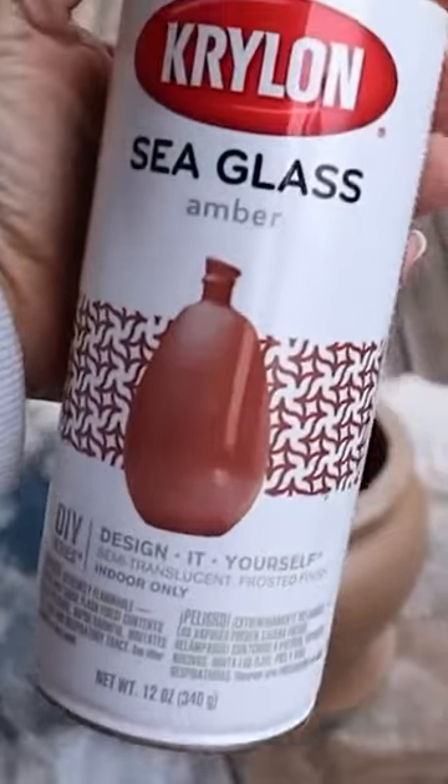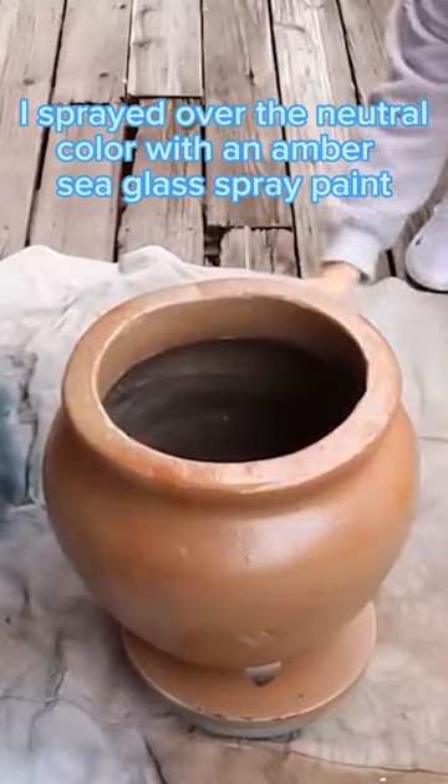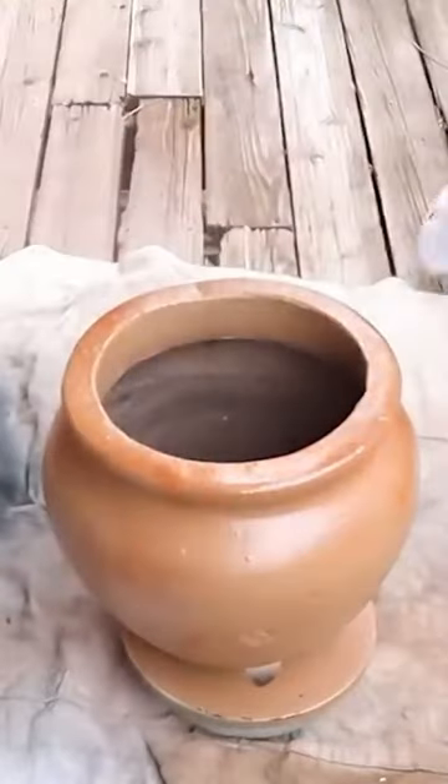Once that dried, I came in with the color amber. This is a sea glass spray paint, and what that means is it's just going to be a little bit more transparent.